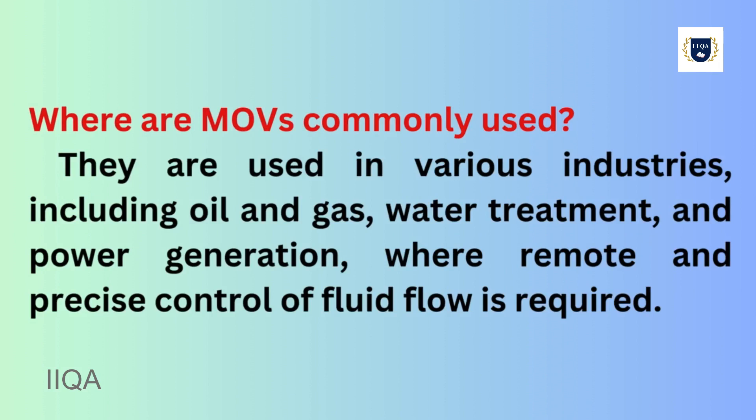Where are MOVs commonly used? They are used in various industries, including oil and gas, water treatment, and power generation, where remote and precise control of fluid flow is required.